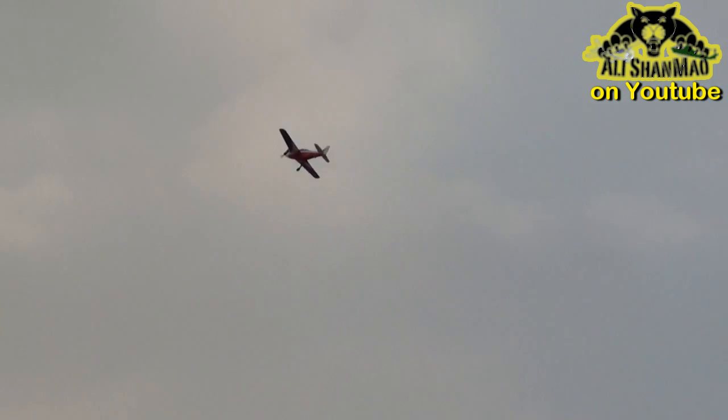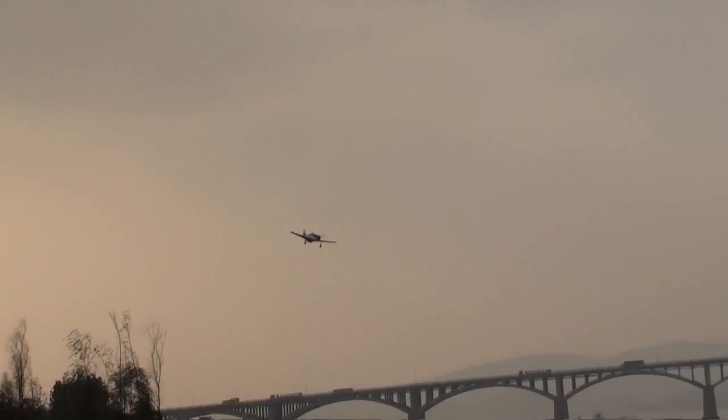Possibly the motor thrust angle is not right, so on full throttle I get nose up. But I am feeling real nice with all this power in my hand, and yet we have to see what 14.8 volt will do.